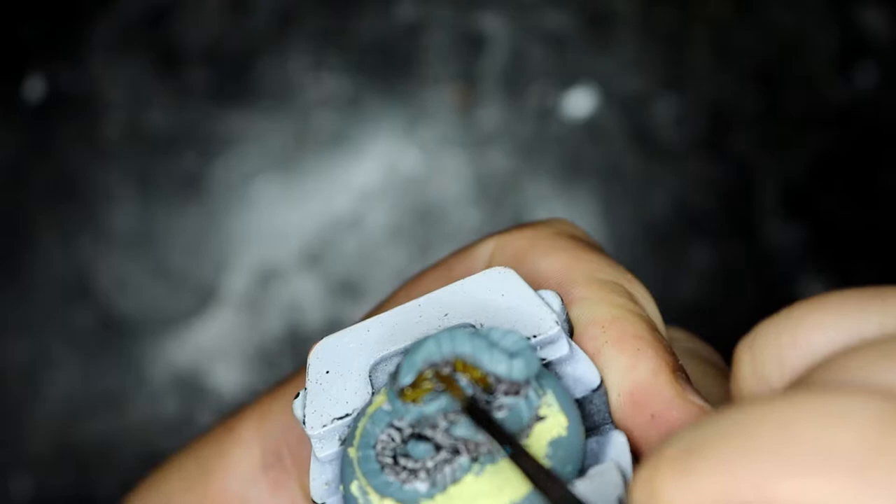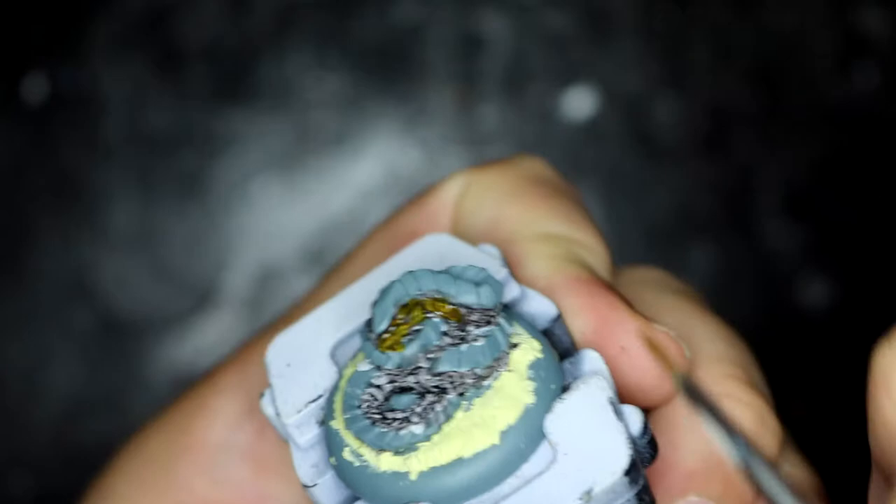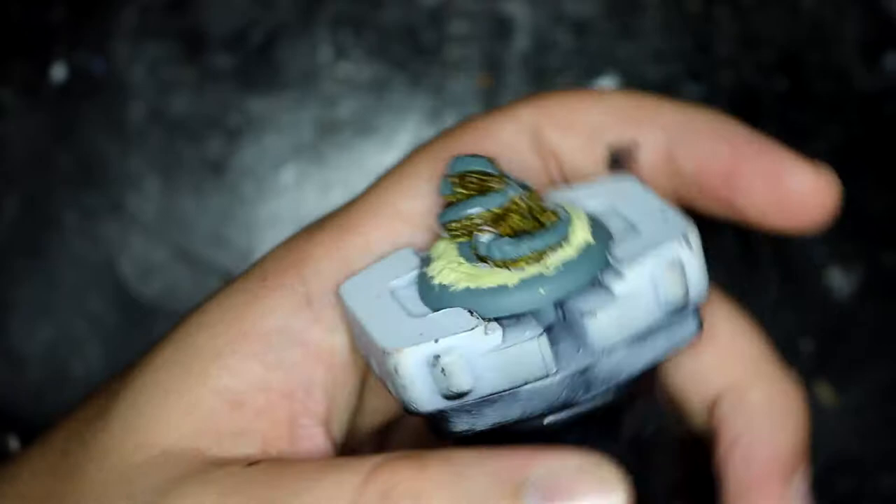And once that was dry I went over it with Nasdreg Yellow to give it a sort of scaly appearance, which I think came out pretty well for this one. I'm really happy with how it looks.